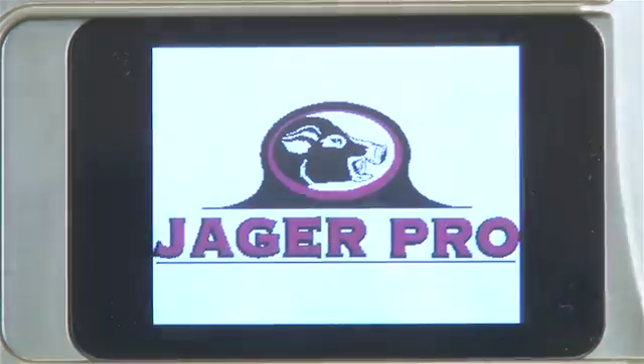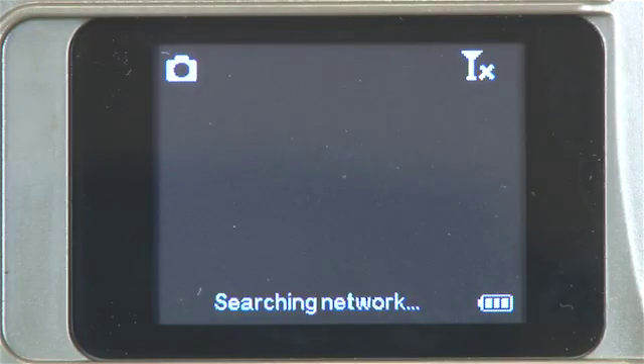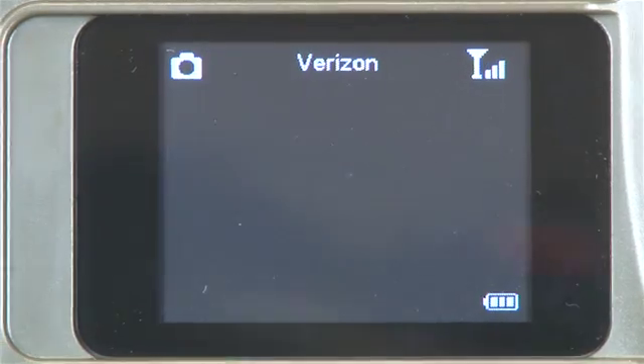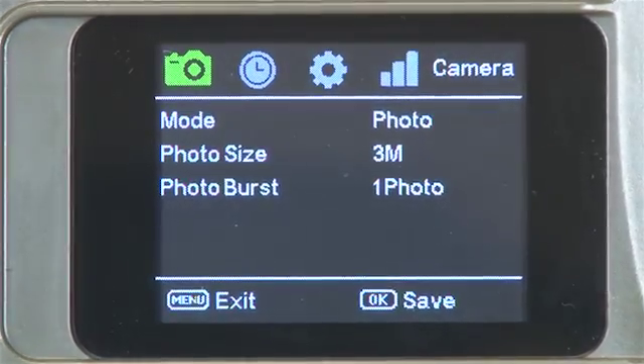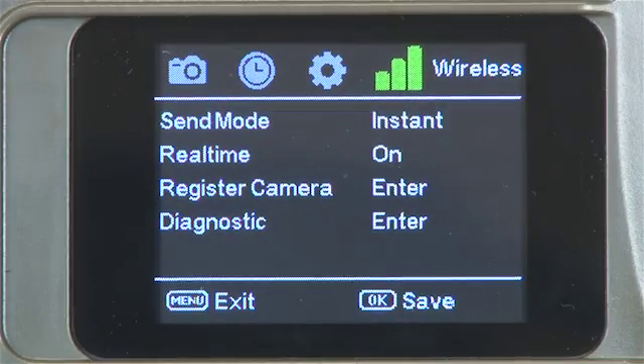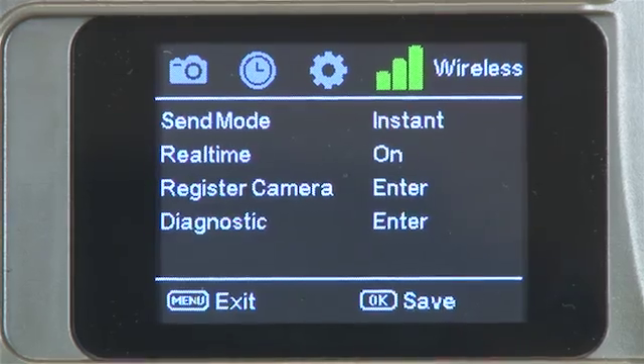Turn your camera on to setup. Wait for it to gain signal. Press menu, then scroll to wireless. Ensure send mode is on instant and real-time control is on.